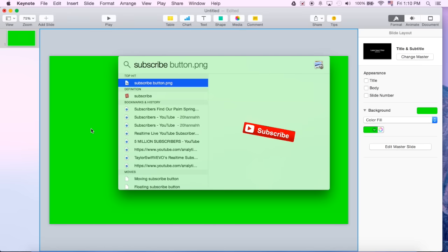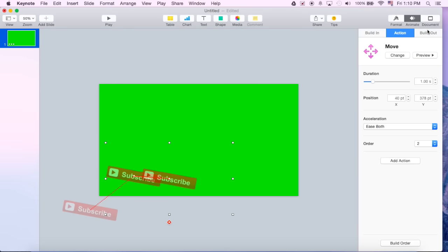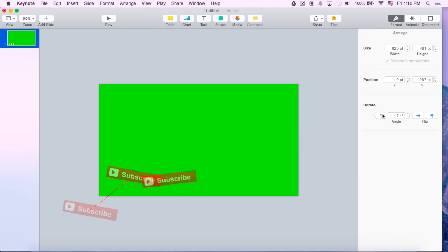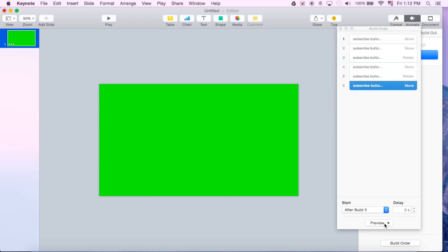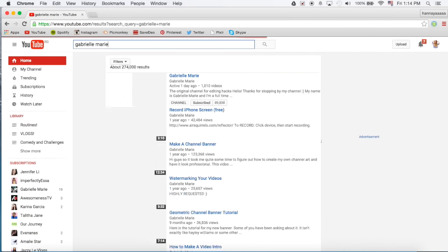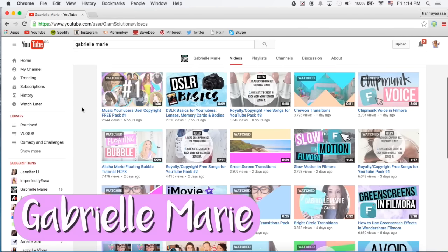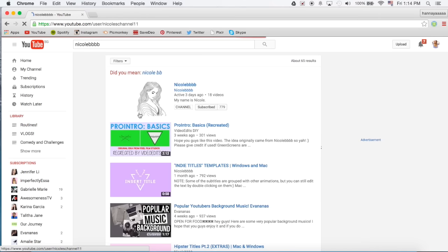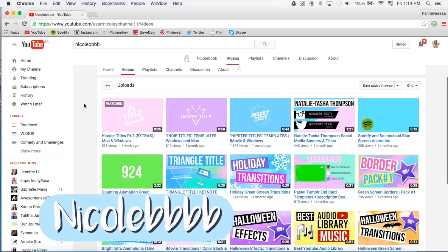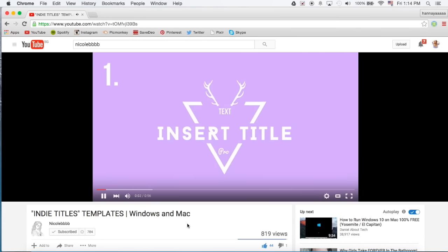You don't have to use templates — for example, if I wanted to make a moving subscribe button, I could easily do that in Keynote, add the move effect, twist and turn it however I want, and drag it into iMovie. If you'd rather download effects, there are several YouTubers that make that type of stuff. One I really suggest is Gabrielle Marie — she has tutorials too. For Keynote templates, I recommend NicoleBBBB. She makes really cool ones you can fill out yourself, and they look very similar to Final Cut Pro ones.